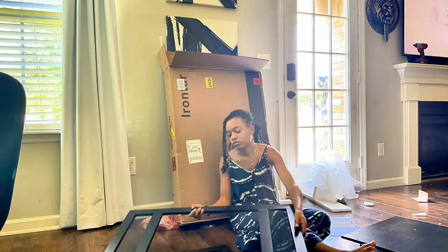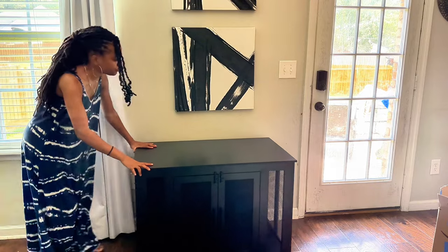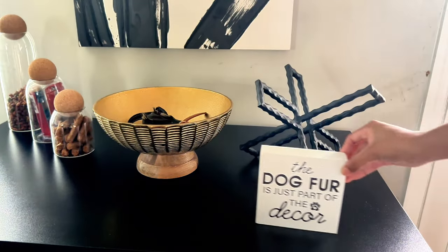Hey, hey loves, welcome back to the channel. If you guys are new here, welcome and do not forget to subscribe. In today's video, we will be redoing this space for my pup. So let's get started.